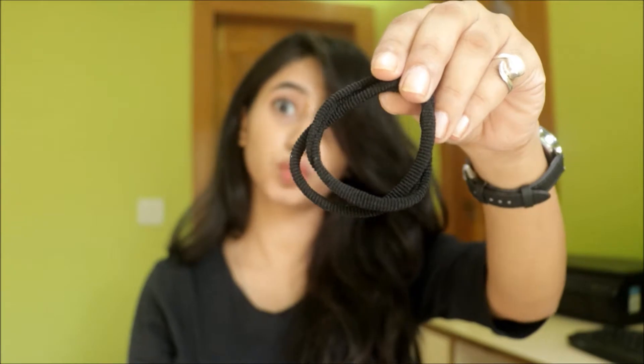All we're going to need is a comb, some hair bubbles, bobby pins, and an elastic band.